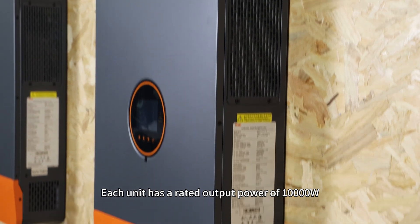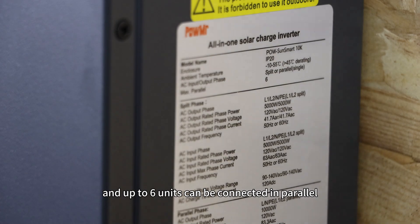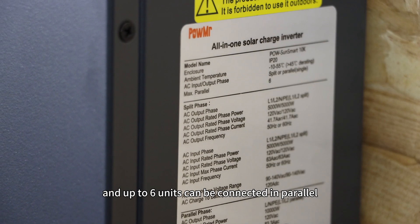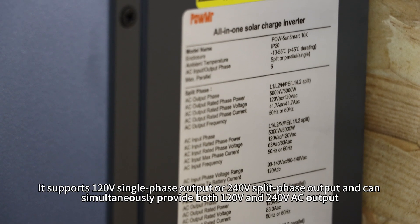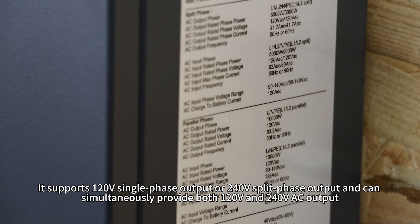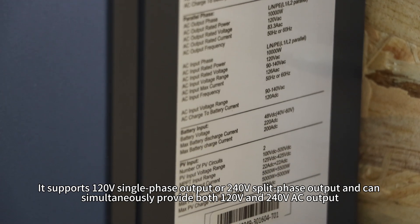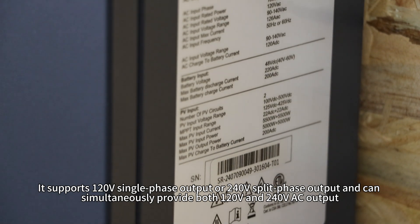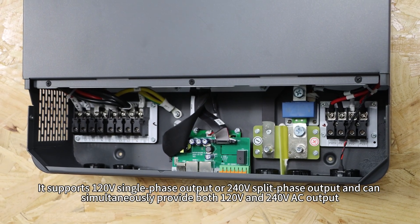Each unit has a rated output power of 10,000W and up to 6 units can be connected in parallel, allowing the total system output to reach 60,000W. It supports 120V single-phase output or 240V split-phase output, and can simultaneously provide both 120V and 240V AC output.